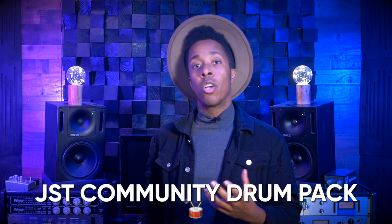Announcing the JST Community Drum Pack. We're going to invite all of you to make your own drum sample, whether it be a kick drum, snare drum, toms, cymbals, or a combo of a couple or even all. What we need is for you to get your perfect take of one of those instruments and send it to me. It can even be a one shot if you so desire.